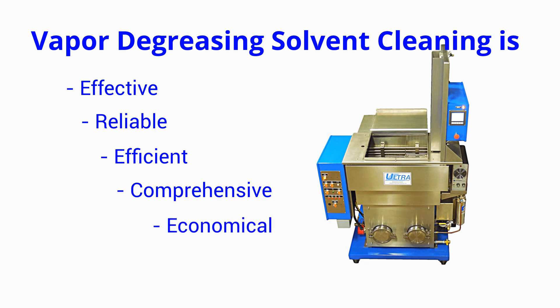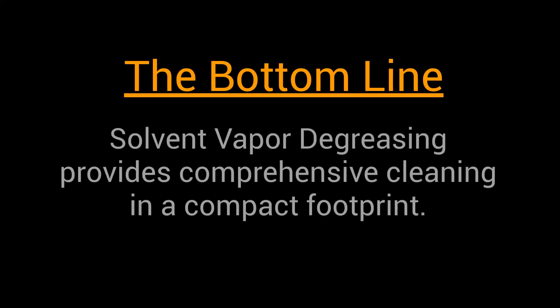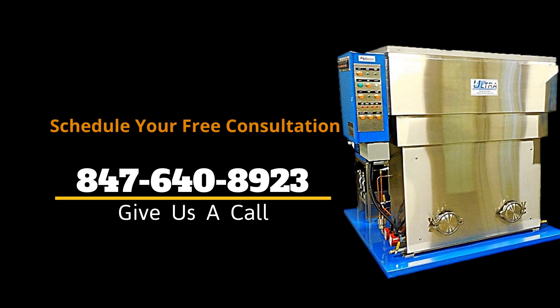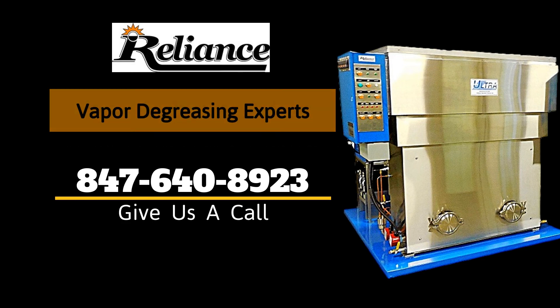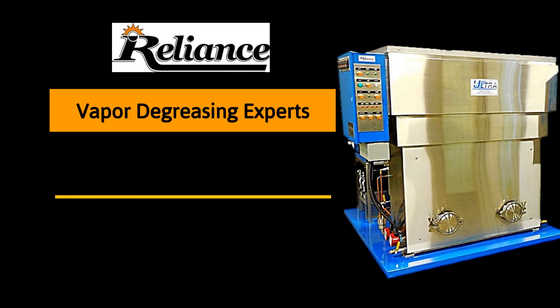Economical — minimal maintenance and reduced costs. The bottom line is that vapor degreasing provides excellent, cost-effective cleaning power in a compact footprint. Give us a call at 847-640-8923. Our vapor degreasing experts will be able to help.